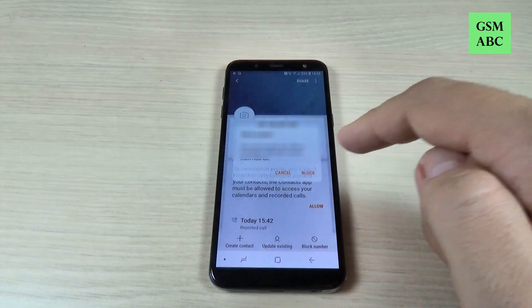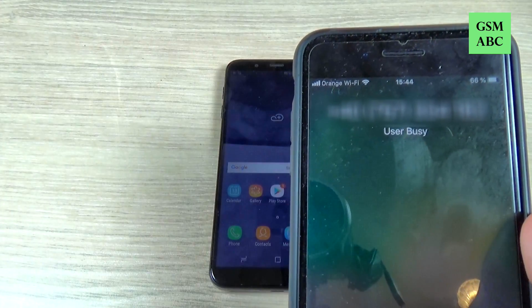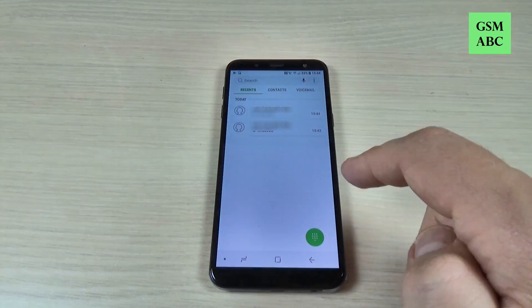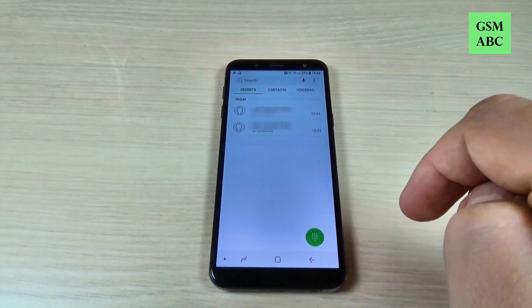Just hit Block, and let's try again to call — as you can see the user is busy. Now let's go to the phone icon and as you can see we have a second call from that number.